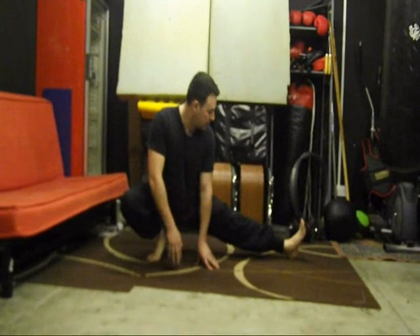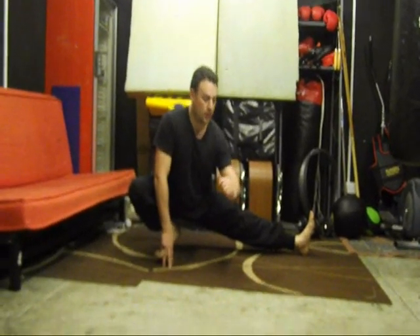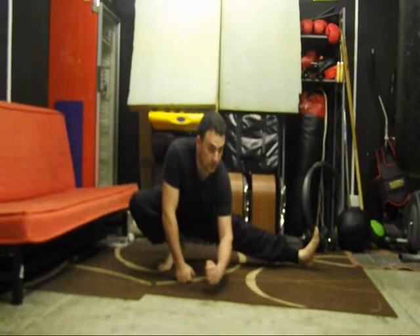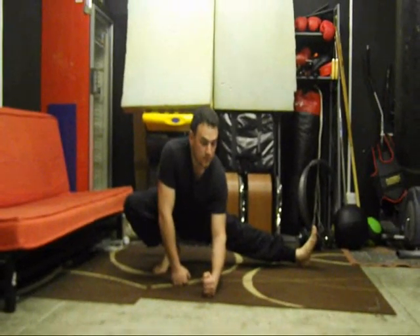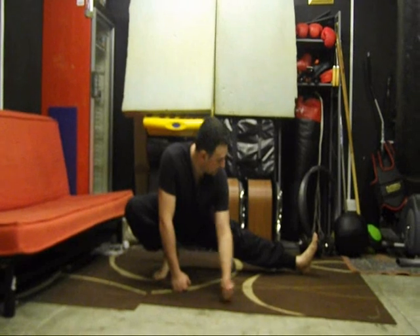Number two for me will be this one. So in this point here, I bend down a bit more, like I do. I look up. Breathe in through the nose, out through the mouth. That's number two.